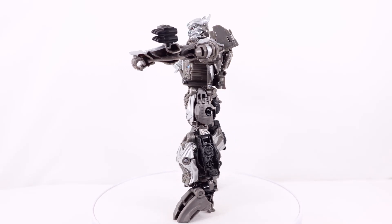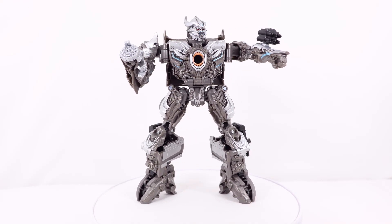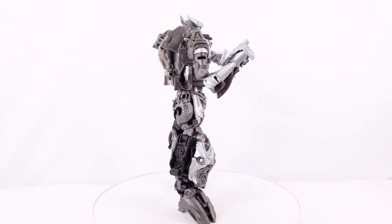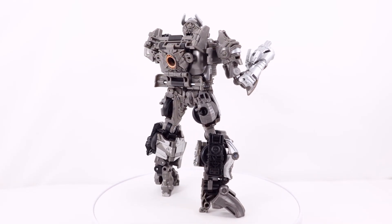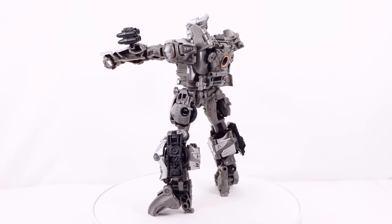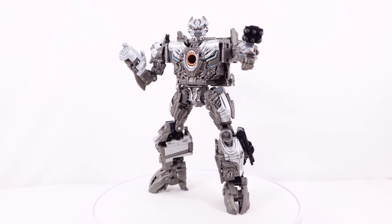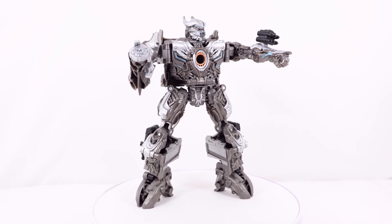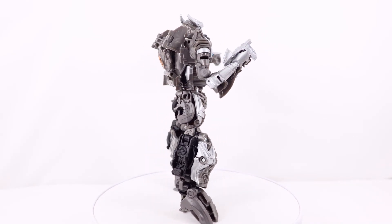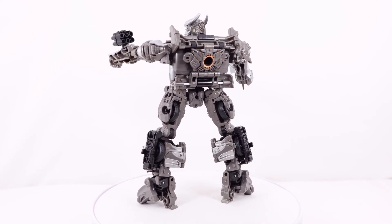Let me know your thoughts on this figure in the comment section down below. I will have a lot more reviews coming soon — I actually have all of the Rise of the Beasts figures coming, like Cheetor, the Core Classes, Battletrap, Bumblebee, and all of them. Make sure you stay tuned for those reviews very soon. I'm approaching actually 800 subscribers, and I really am thankful for all the support recently. When I hit 800 subscribers, I will actually be reviewing Battletrap for the 800 subscriber special — I'm going to wait until I get that 800 subscribers. That video is going to be very special with shoutouts and some other really cool things. Hope you enjoyed this review, and I'll see you next time.